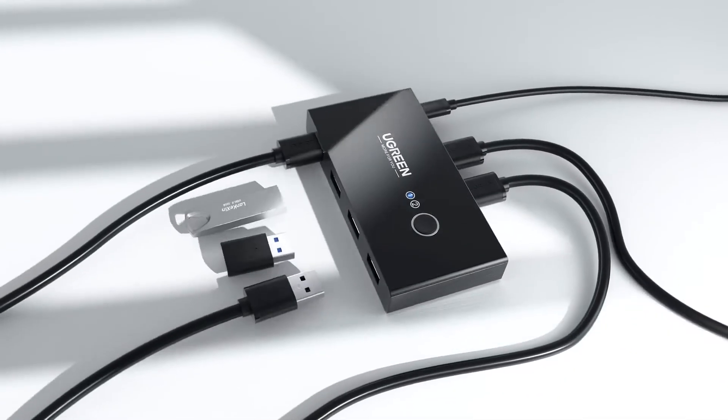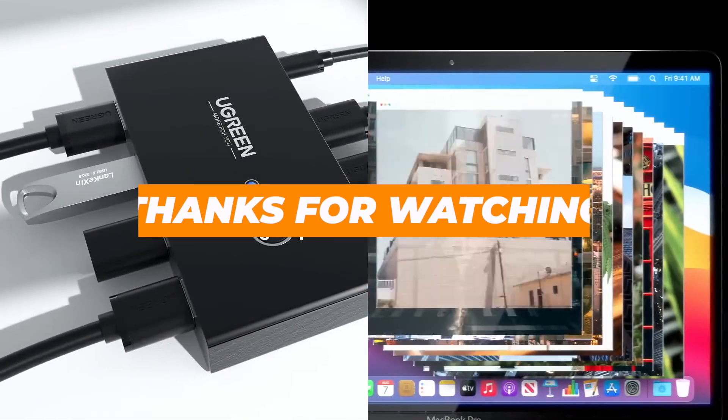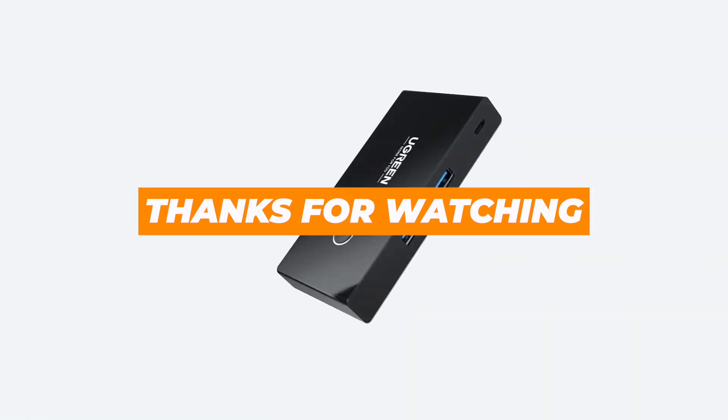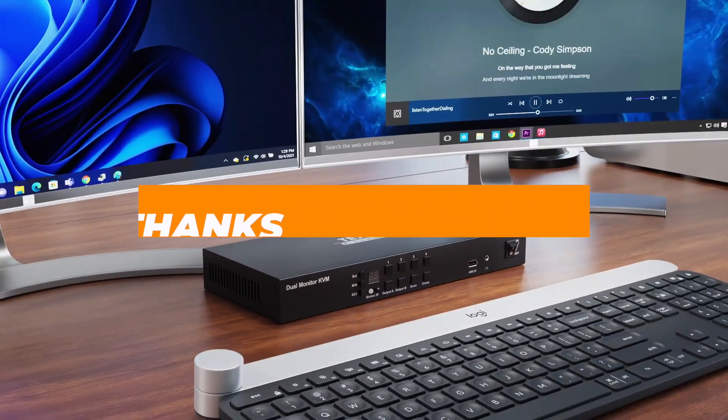Which one would fit your setup? Let us know in the comments. Don't forget to like, subscribe, and check the description for links to each of these awesome devices. More smart tech roundups coming your way.